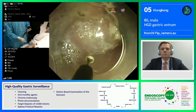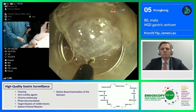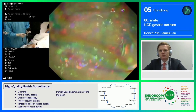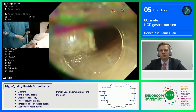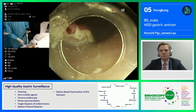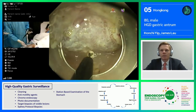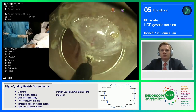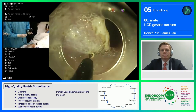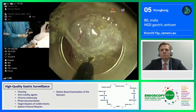Of course, for a very large vessel, we would generally prefer to use coagulation forceps. For the IT2 knife, I usually use swift coagulation with the Erby Vial 300D, with the setting at effect 3 and max watts 90 at this moment. It's a pretty high effect because the IT knife generally has a larger contact surface, so you can actually use a slightly larger max voltage than the usual needle type knife.